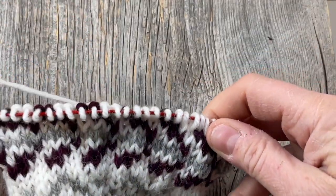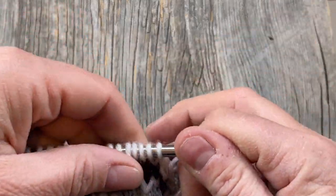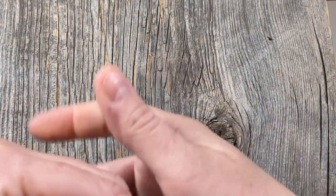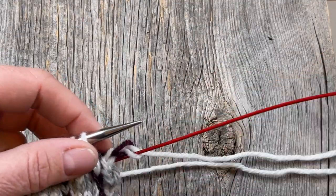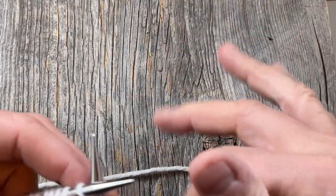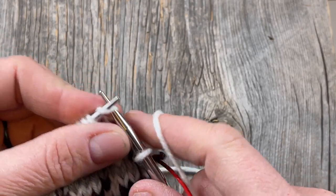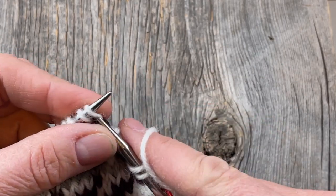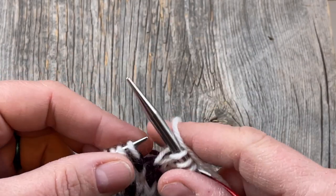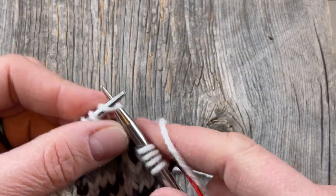I'm on row 19 of the chart and I'm going to increase another 4 stitches here on this plain round using your increase method of choice. Then when I'm done with the whole chart, I'll increase another 4 so that I have a total of 60, and then I can just continue knitting the sleeves. I chose to do those increases on rows 10 and 19 and then after the chart.